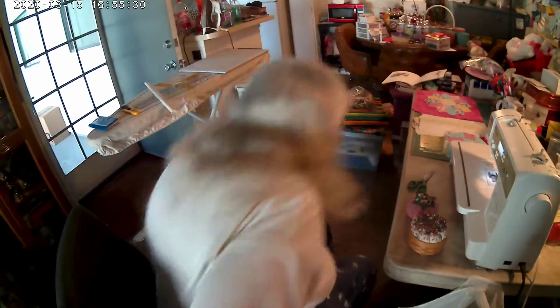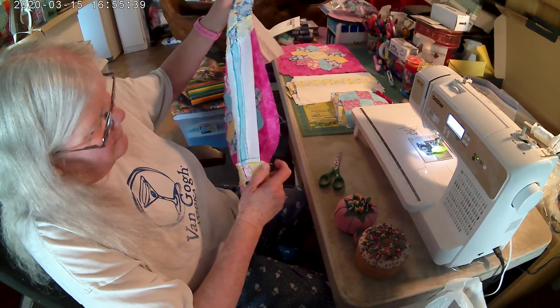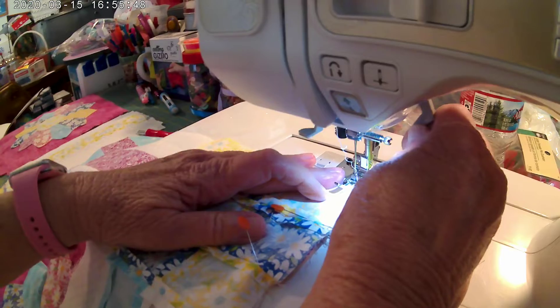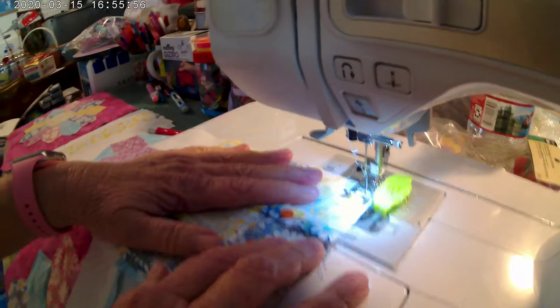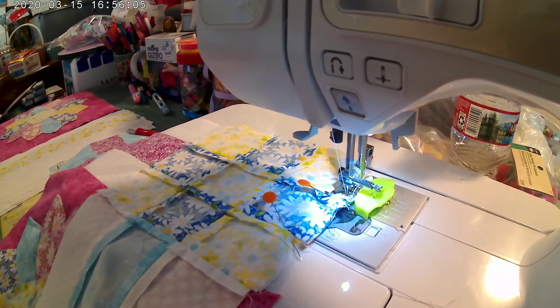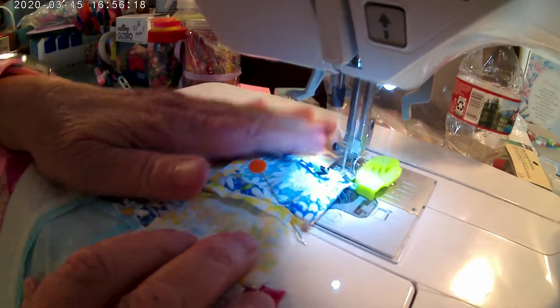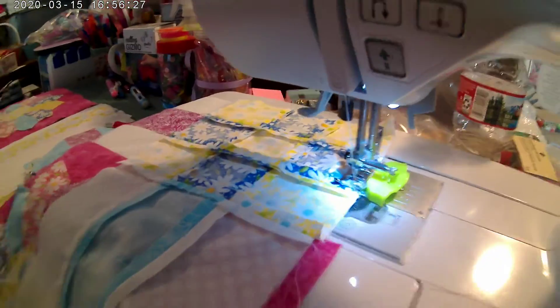All right, now we're going to take it over here and sew it. We're going to move this up a little bit — here we go. Quarter of an inch, here we go. So remember, when you get to the pins, take them out or you will break your needle — I've seen that more often than not. It's not that the needles are expensive, but why would you want to change them if you don't have to? That's what I say about it.